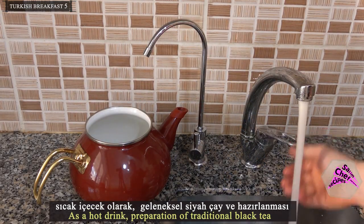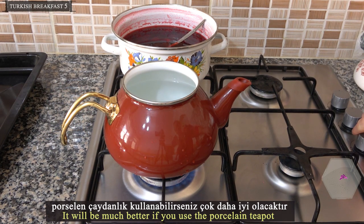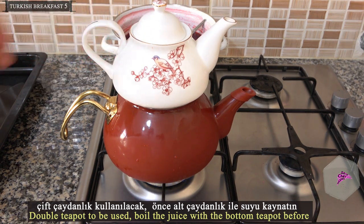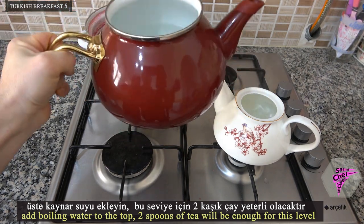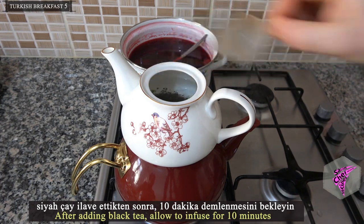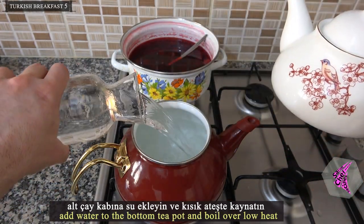As a hot drink, traditional black tea is prepared. Do not use calcified or unhealthy fountain water — use purified water. It will be much better if you use a porcelain teapot. A double teapot is used: boil the water with the bottom teapot first, then add boiling water to the top. Two spoons of tea will be enough. After adding the black tea, allow it to infuse for 10 minutes. Add water to the bottom teapot and keep on low heat.